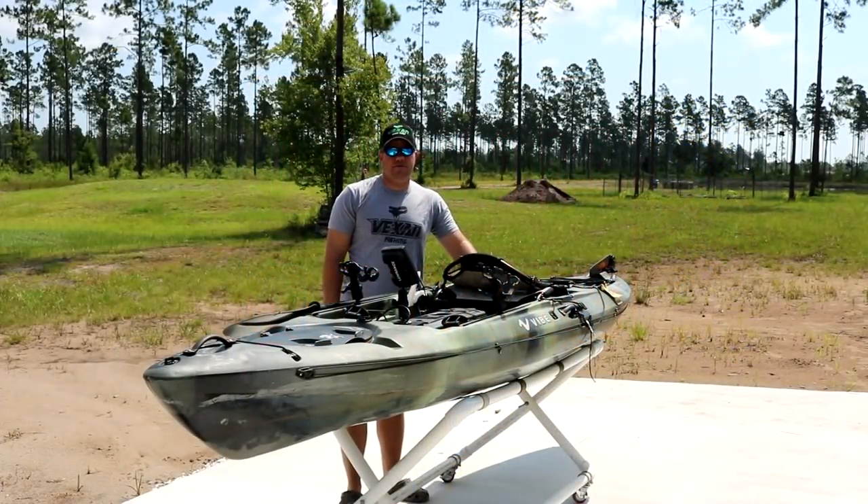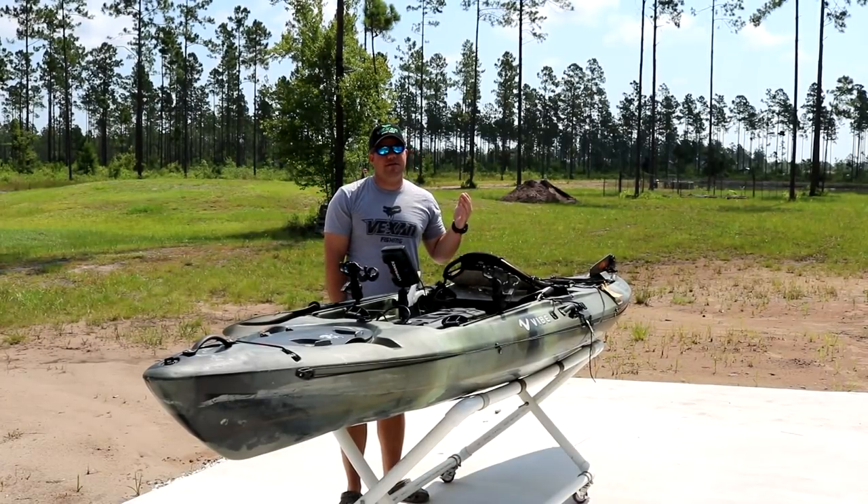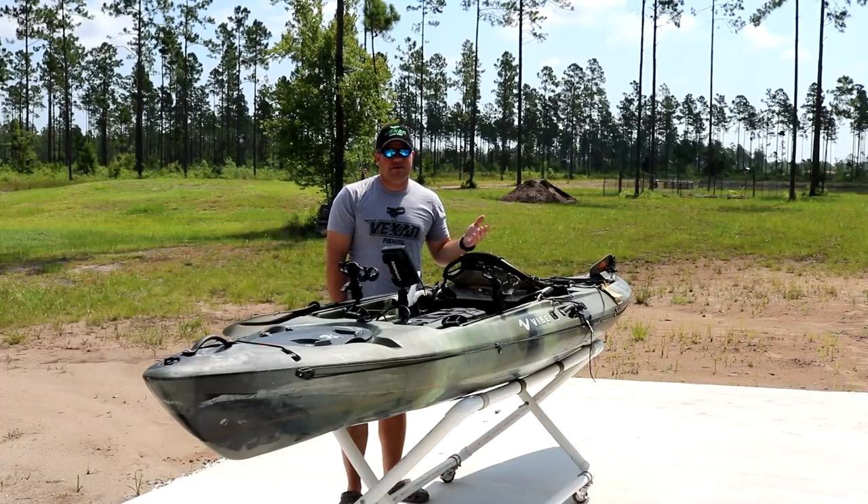Hey guys, how's it going? Here we are over a year later with my Vibe Sea Ghost 130. It's been a little over a year and a half since I first bought it. I got it in November of 2016 during a Black Friday sale — it was a hundred dollars off, so I couldn't pass it up. It's now June 2018, this is a 2016 model, and we're going to go over it, show you the things that wear out over time or hold up, and let you know if I still think it's worth the money.